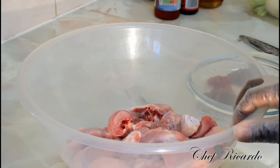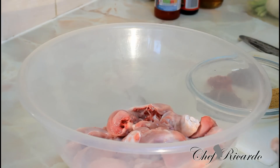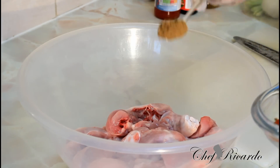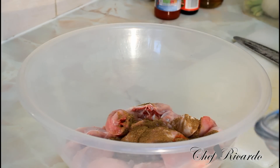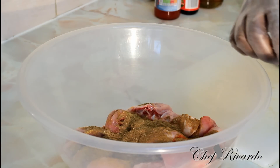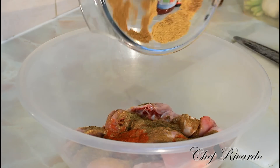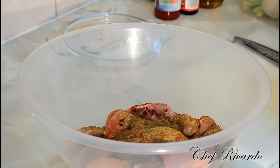As you can see, that's my chicken ready. I'm gonna show you how you can marinate it by doing it like this. I'm putting in a teaspoon of all-purpose seasoning, a teaspoon of chicken spice, and a teaspoon of paprika.